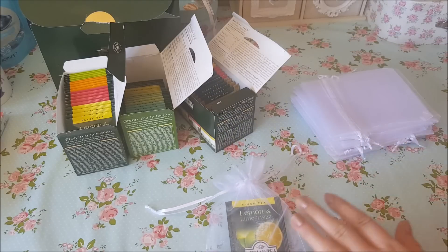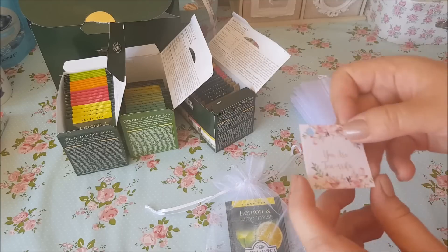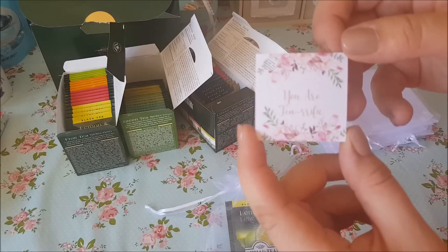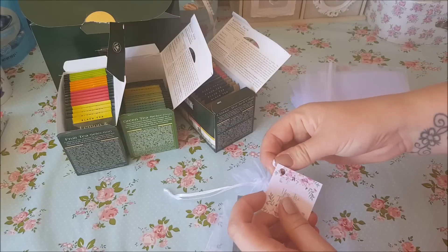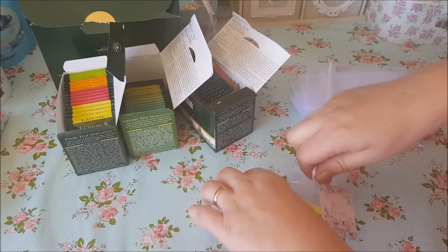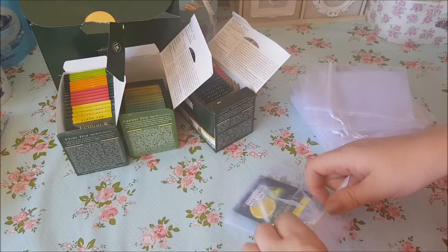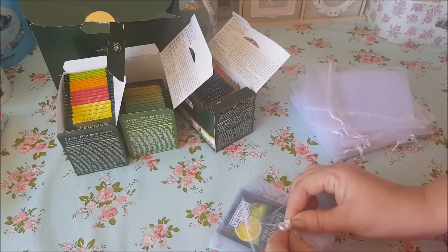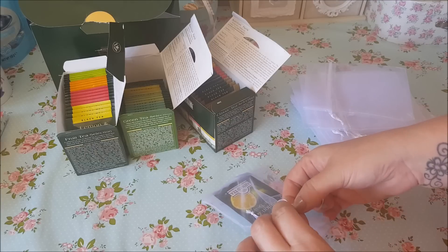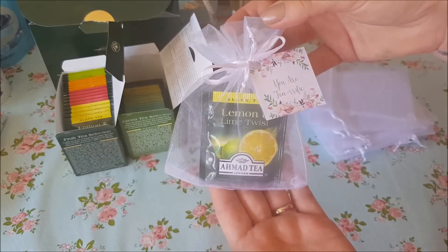Do you remember we had the Etsy download where we ordered the print and you could change the text in it? What about something like this — 'You are tea-rific.' Pop that in there. How many could you make of these in an hour? Loads — more than you'd probably ever need. I'll actually give them out to the whole school, or the parents. And that is it: 'You are tea-rific.' So that in itself is a nice little gift.